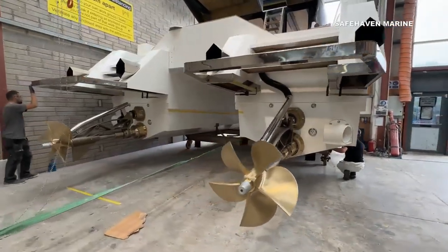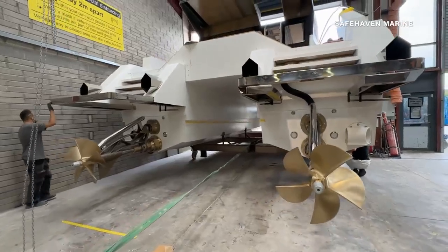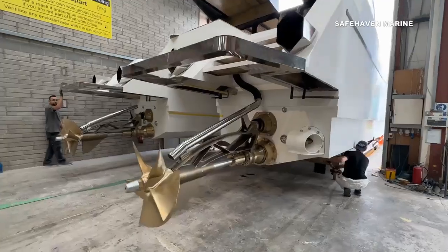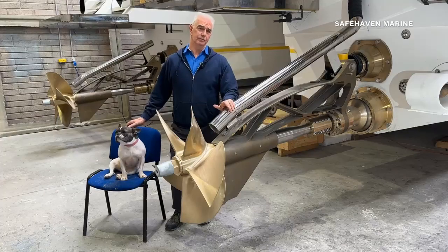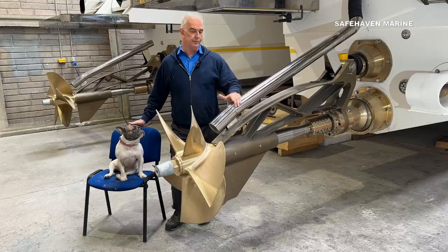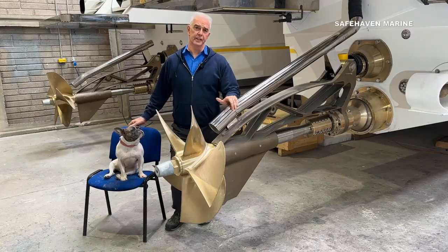Traditionally a disadvantage of surface drives was slow speed operation, as the propellers are then fully submerged, which can make the drive harsh as the props become overloaded. However, we pretty much eliminate this by installing ventilation tubes that draw air down from the surface, allowing the propellers to ventilate and slip.